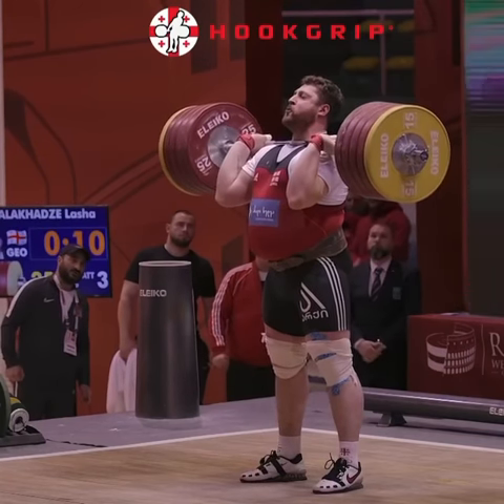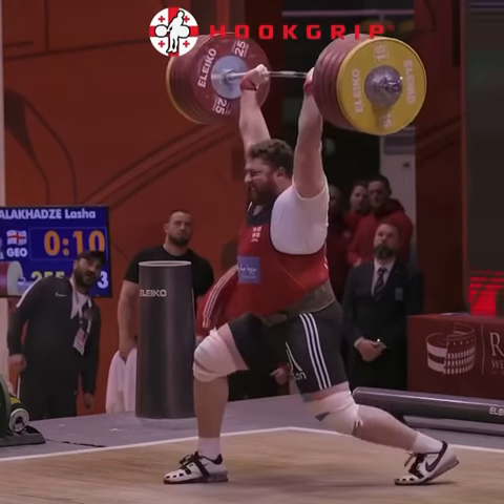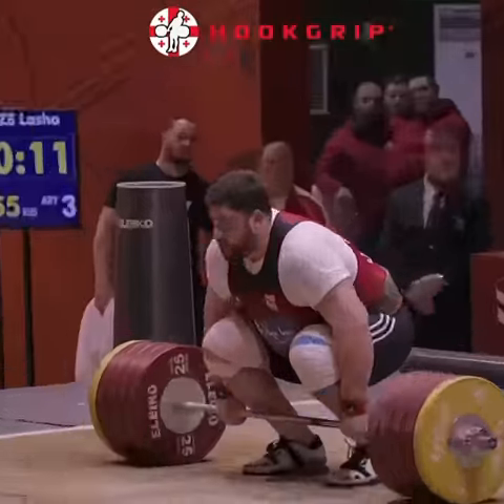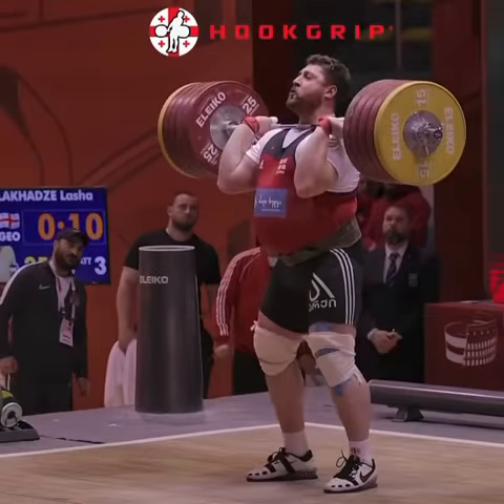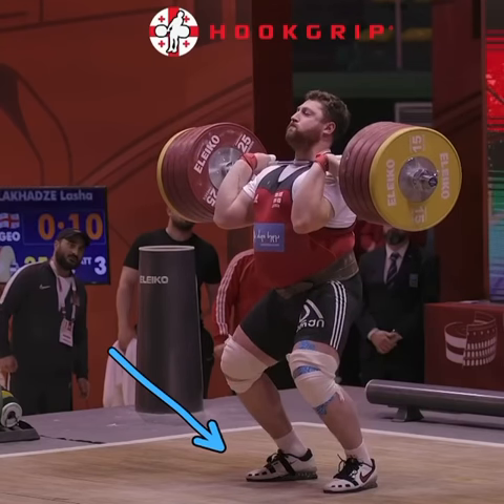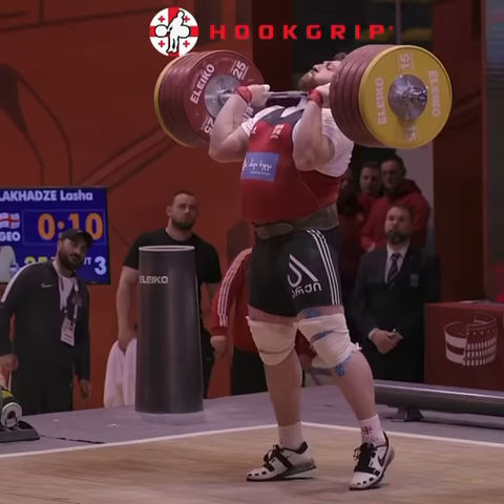Then we'll watch the jerk full speed. I want to cover a few points of that catch position and the dip here when we get to the slow-mo. Obviously the clean is awesome too, just wanted to focus on the jerk here. So the bottom of his dip — heels are completely down, knees are out, he's got a wide base and the bar is in his palms. Now we'll get full drive, full extension.